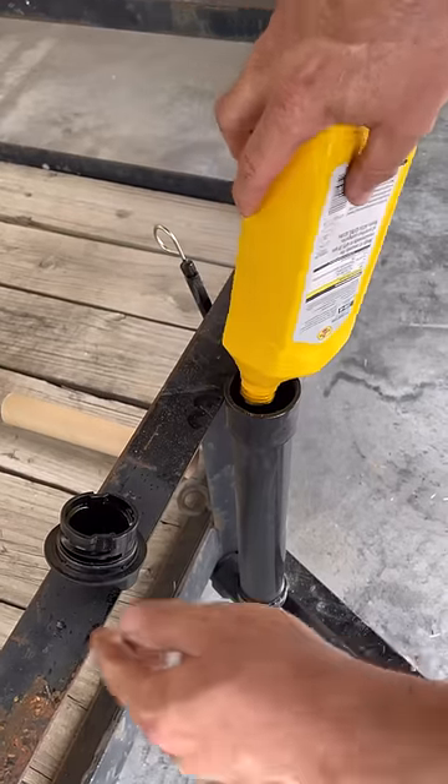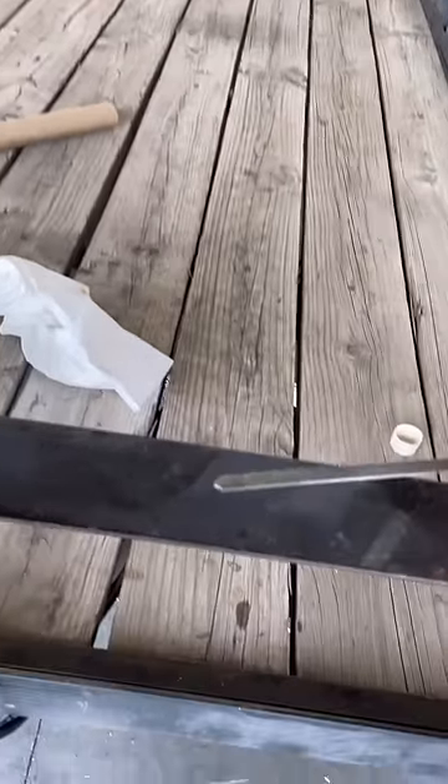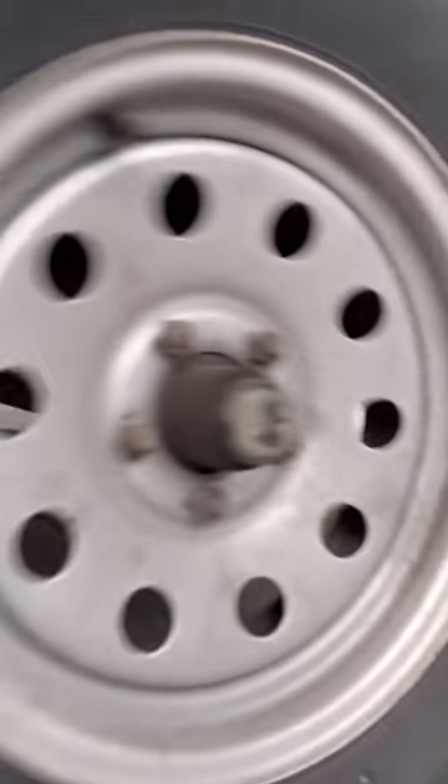Four quarts and it's full. I checked the dipstick to make sure I've got it topped off to the right level. Looks good. Now it's ready to get back to work. Let me know in the comments, when's the last time you changed the oil on your trailer?